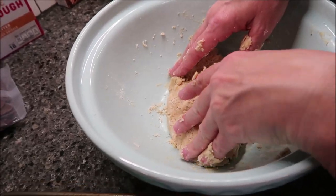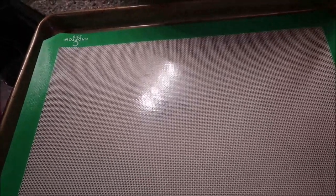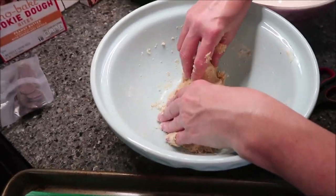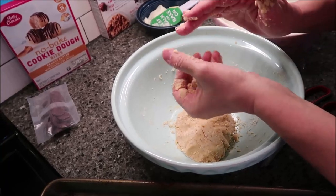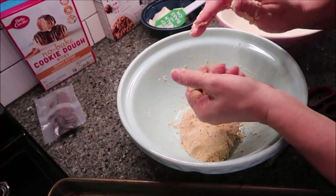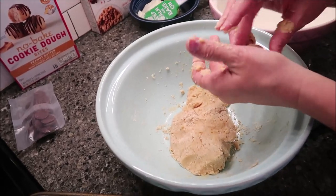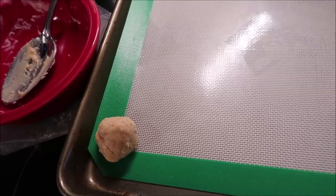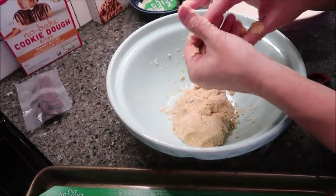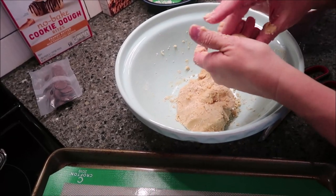Okay, I've got these mixed up. Next to me I have a cookie sheet with a silicone non-stick mat. You're supposed to make these one inch round, and you're supposed to get 18 of them. If you watched the last video, I didn't get as many as I was supposed to, but that's okay.